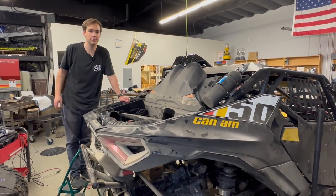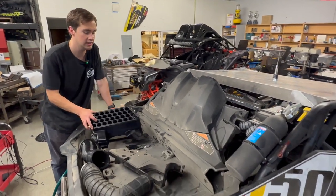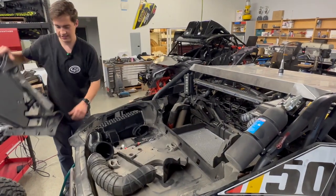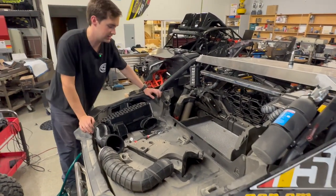Hey, it's Reed with SMB. Right now we're installing our first prototype, the particle separator for the K&M Maverick R. It's going to go underneath this cold air cover right here. It's going to give you plenty of room for all your accessories that you want to put in the trunk area of your vehicle.